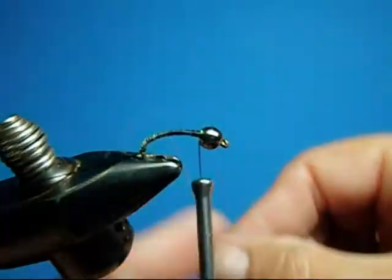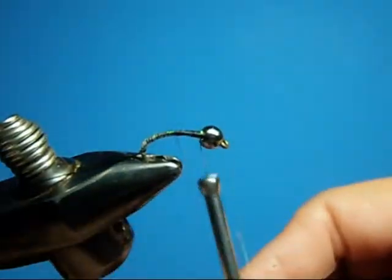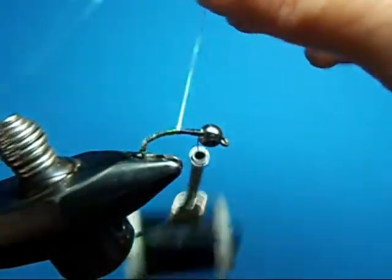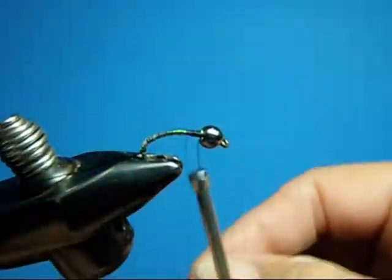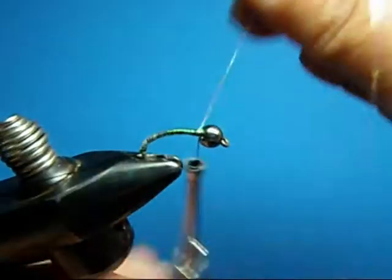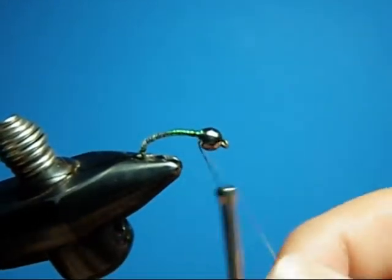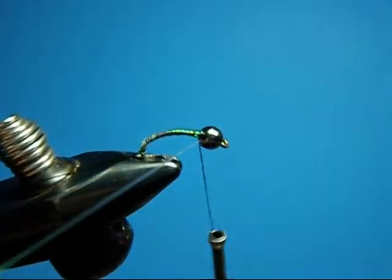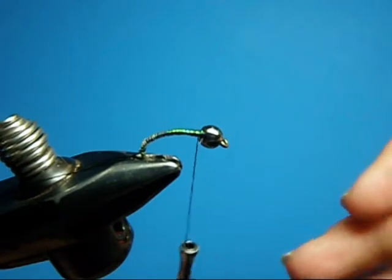And if the flashabou — if you lose grip of it and it starts to unwind, just stick your finger right up on top of the bug and that will stop it. You can kind of go back and stack it back up. Wrap it off. You can see that's a nice thin profile — it's almost just the thickness of the hook.